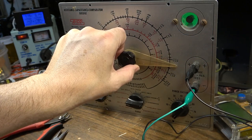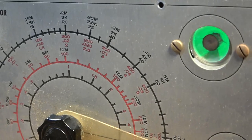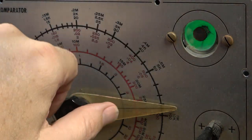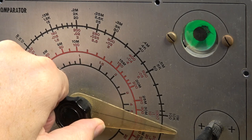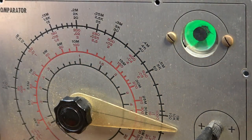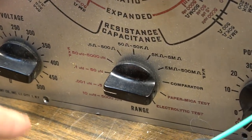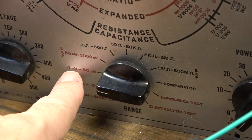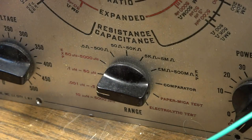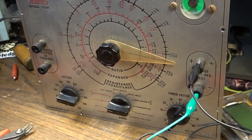When the magic eye gets to its widest point — I don't know if you can see it well — you can see as I turn this knob, that gap closes. So when I turn it to the point where it's widest, that's giving me my capacitance reading. You also have to set the range down here to the appropriate range. This should be an 8 microfarad capacitor and I have it on the 0.1 to 50 microfarad range. I'm trying to figure out how to read this dial because I honestly don't know the first thing about it. Let's see what the instructions say.